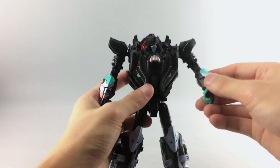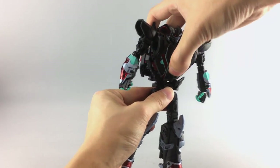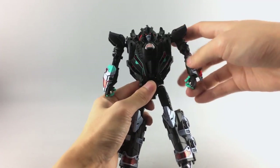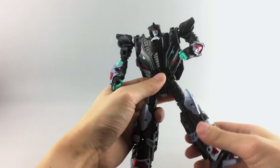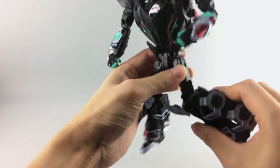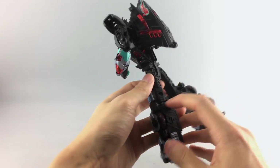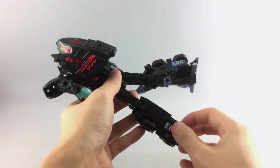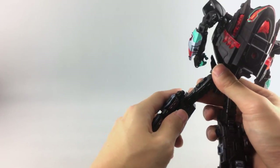His fingers have a ball-jointed thumb and individually pinned molded fingers. Coming down to the midsection, he has a waist swivel that goes all the way around but no ab crunch. His thighs ratchet forward and back — very clicky — and go out to the side. He has a lower thigh swivel. He has a nice knee bend with two knee joints: one at the top and one at the lower piece, though the lower one is tighter and mainly used during transformation.